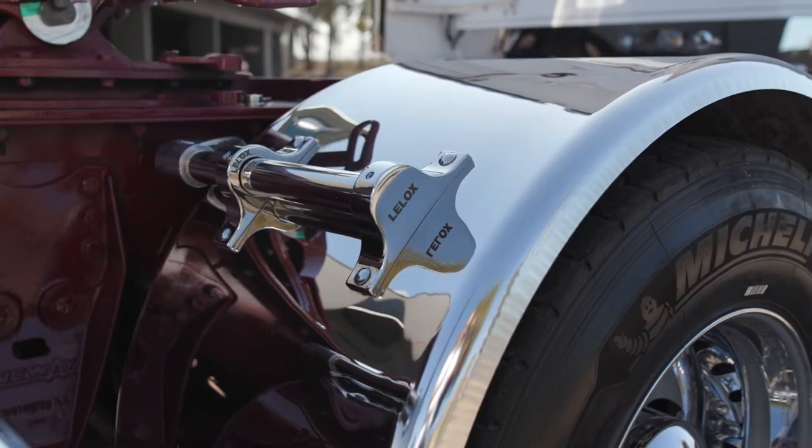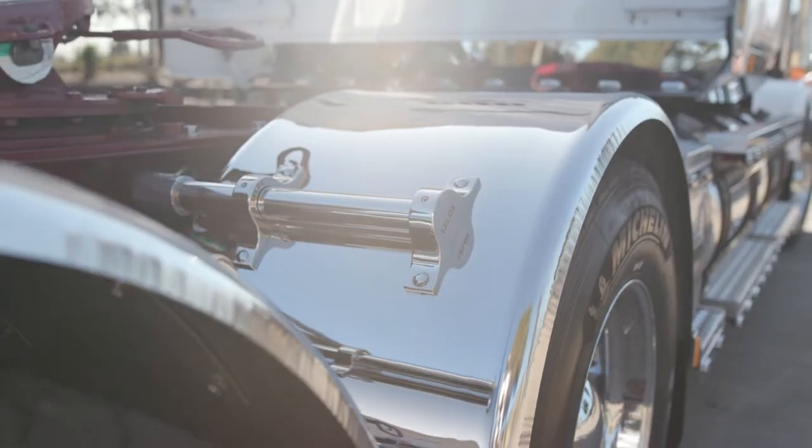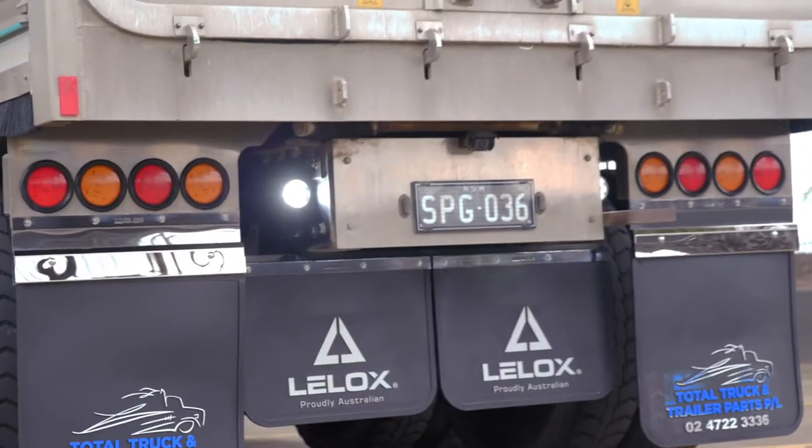There are many and varied circumstances that can lead to a mudflap being torn from its mudguard. Depending on the severity of the incident, tearing off a mudflap using the current bolt-on method can cost a lot of money and do a lot of damage.